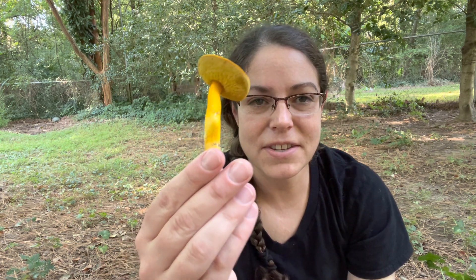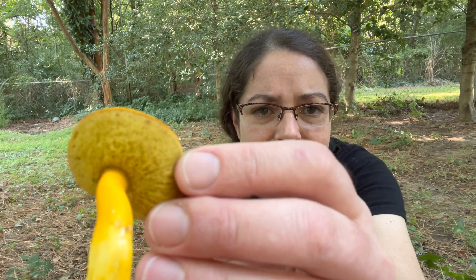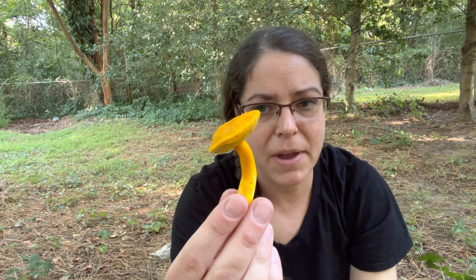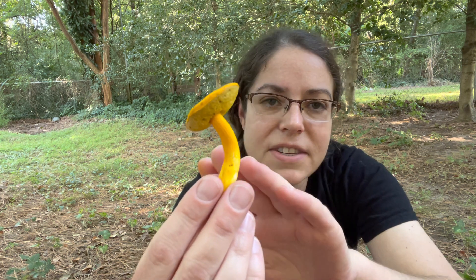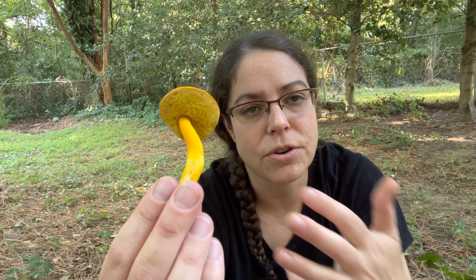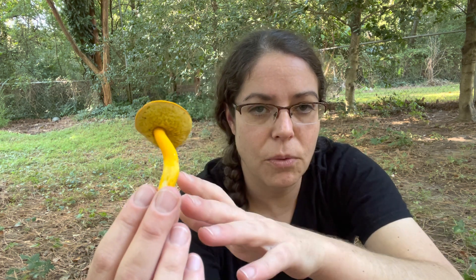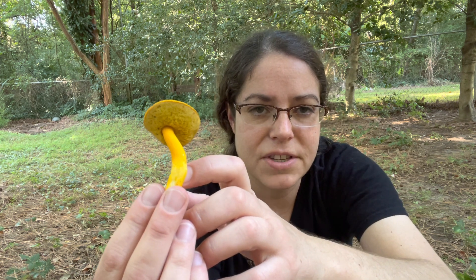This is a bolete type mushroom, so instead of having gills underneath it has this lovely spongy layer, and in the case of Oreoboletus oriflameus it's really nicely radially aligned. You can see that it's a lemony, light yellow color. It will turn a dingy olive color — that's the color of the spores — so as the mushroom matures it will darken in this area, but you start out with a kind of light yellow.